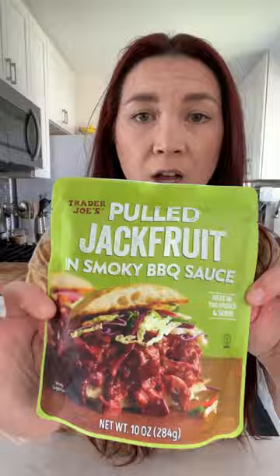I've never seen this before — pulled jackfruit in smoky barbecue sauce with wrap slaw. You can microwave it in the pouch. It's steaming hot right now and smells amazing. Oh yes — very saucy! Usually this stuff is dry when you buy pre-made products like this, but this is very saucy.